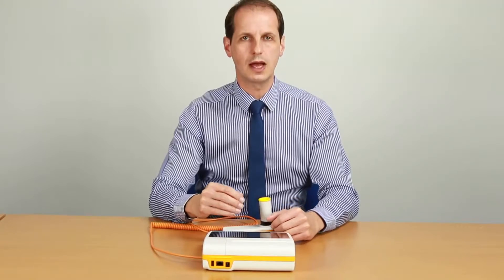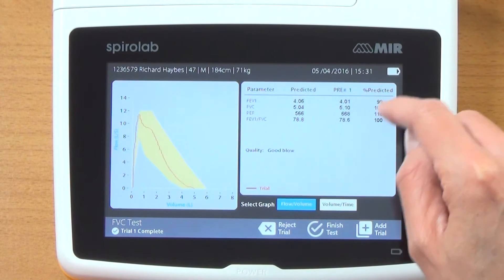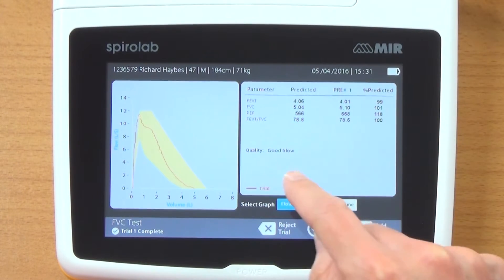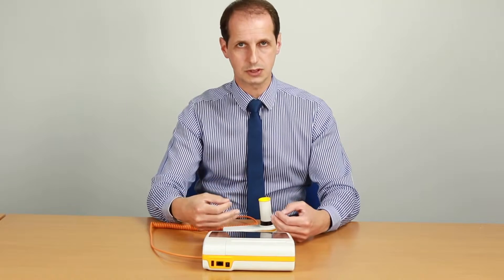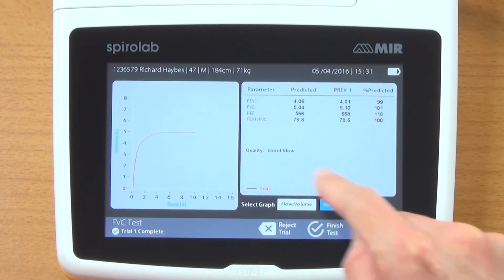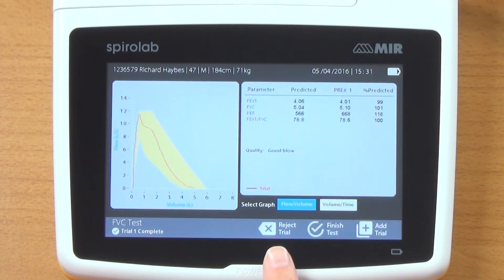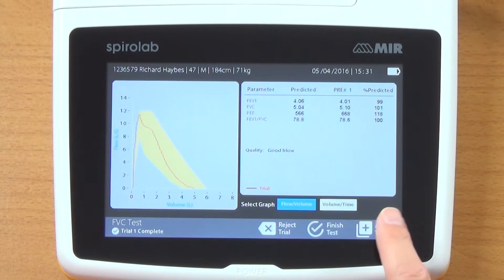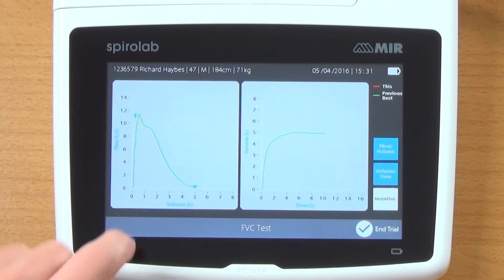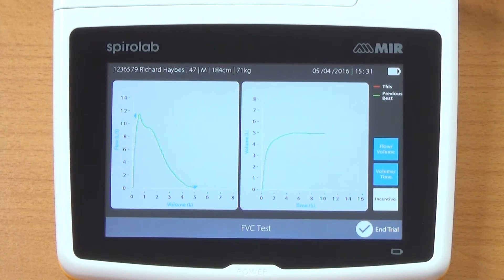Over here we get the basic parameters: FEV1, FVC, peak flow, and the ratio. We can see the predicted for each one, my current best and percentage predicted. It tells us it was a good test, and it will indicate if there was a slow start, abrupt end, or possible cough. We can also look at the volume time graph. I'm going to click add trial — the option is there to reject it or finish test. The blue arrows indicate where I previously got to for volume and peak flow.